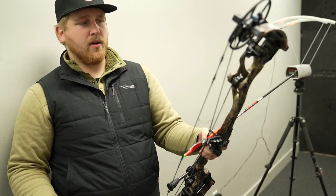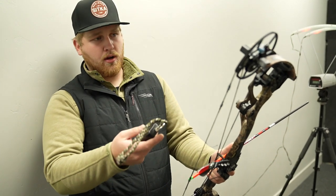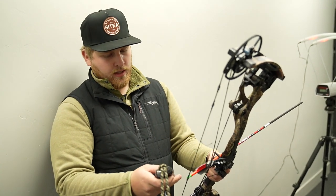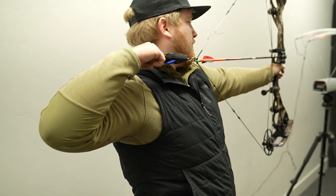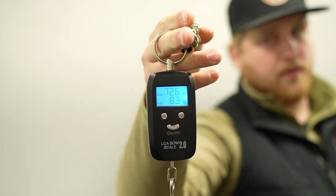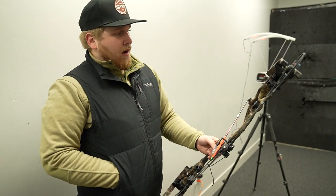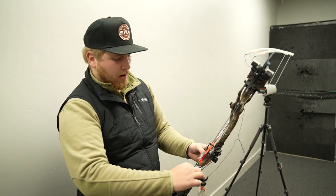2024 Carbon 1X real world speed test. Comfort setting — we will flip the disc over into the performance setting after this. We've got two different arrows we're going to try, and it is at 29 inch draw right now. Let's check exactly what the draw weight is at — it's at 72.6 pounds. This is a 70 pound max bow, it's maxed out, coming in a little heavier, but that's pretty normal. So 29 inch draw, 72 and a half pounds. 405 grain arrow is what we're going to try first — this is the comfort setting.